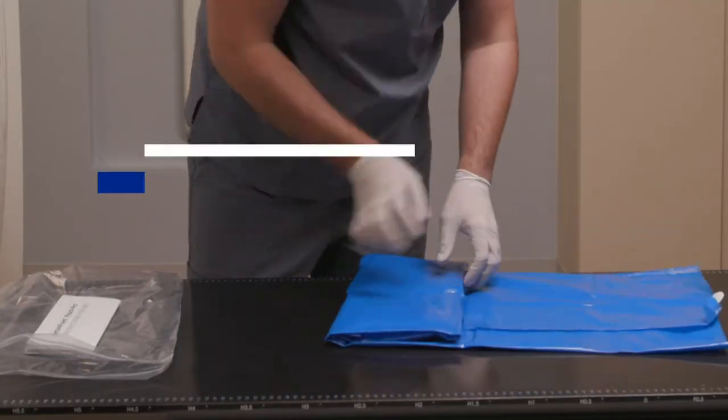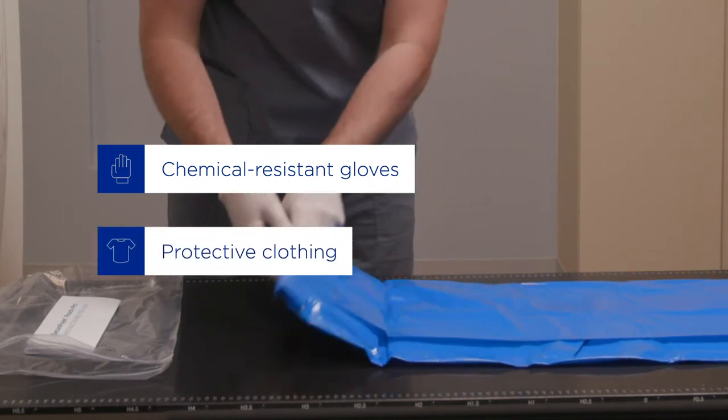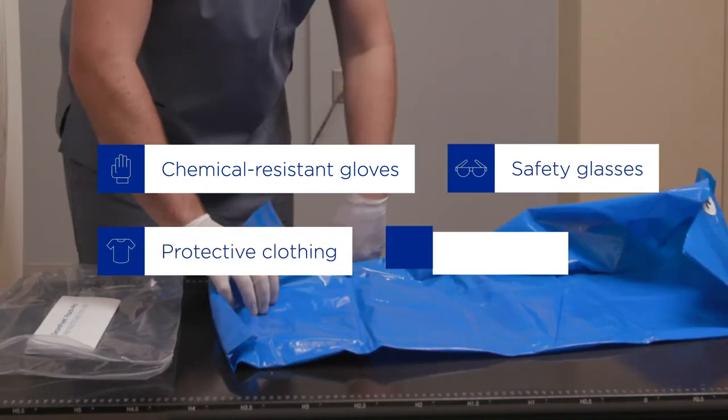Before you begin, make sure you're wearing chemical-resistant gloves, protective clothing, safety glasses, and a face shield.